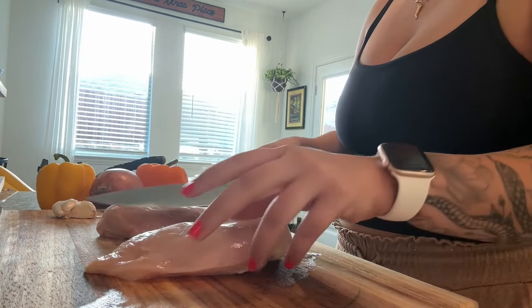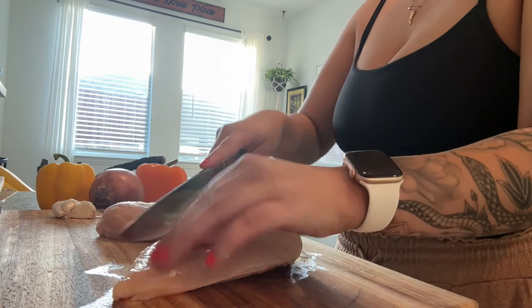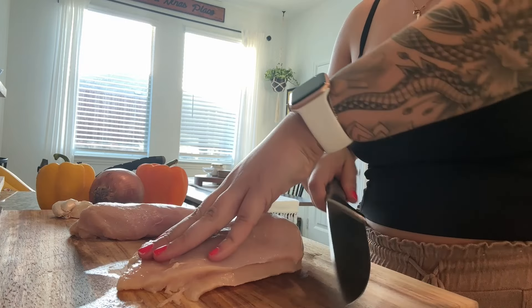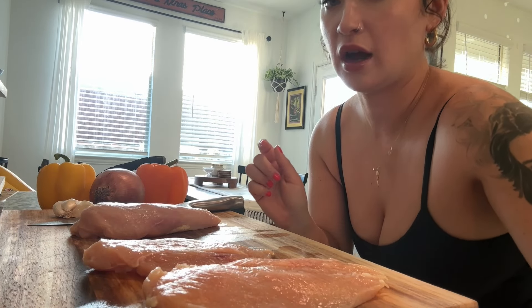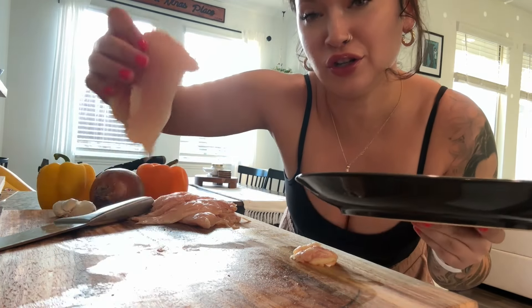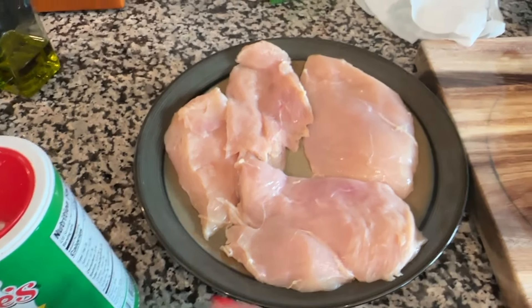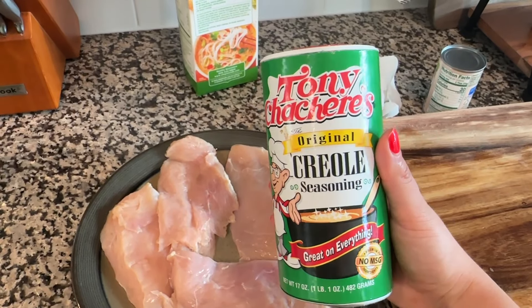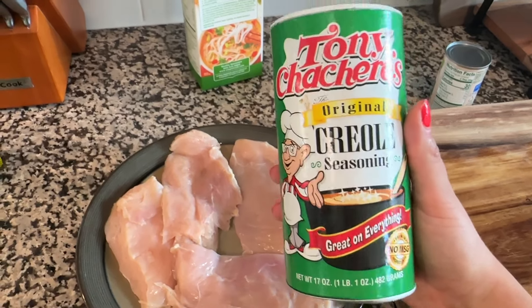For the chicken breasts, I'm going to go ahead and butterfly them — or just cut them in half — and cut off the little fat pieces. While you're doing this, set your cast iron skillet or any skillet to about medium-high heat so you can get a nice sear. Then transfer the chicken to a plate and season it with some cajun seasoning.